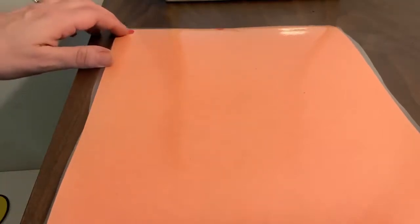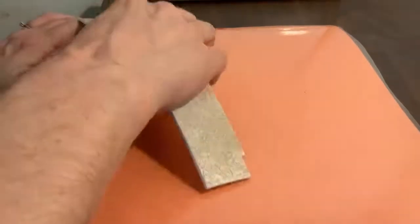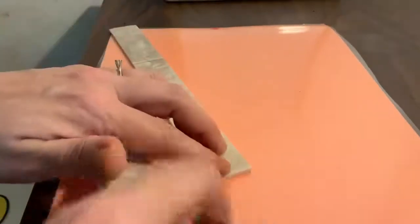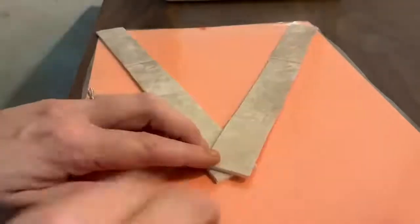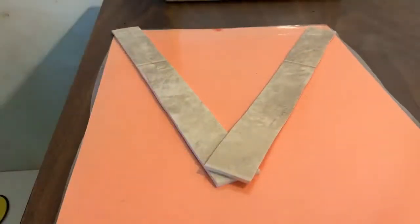The next letter is also a starting corner capital. We are going to start in our corner, make a big line slide to the bottom, big line slide back up to the top. What letter did we make? V.